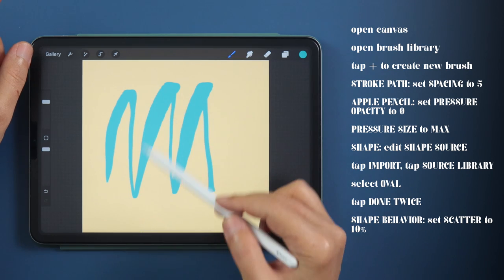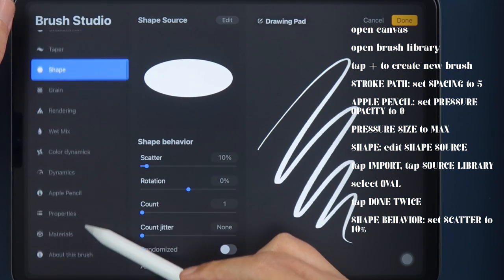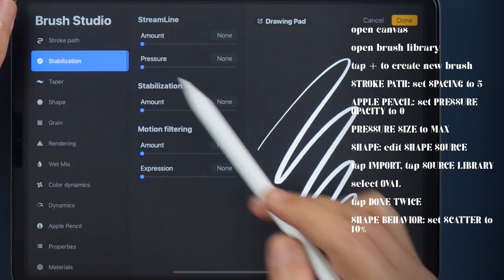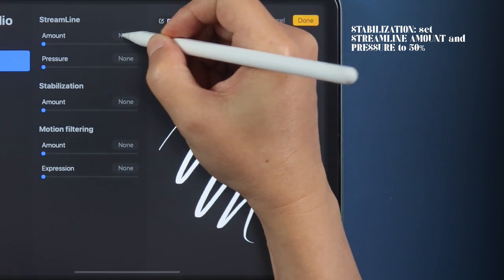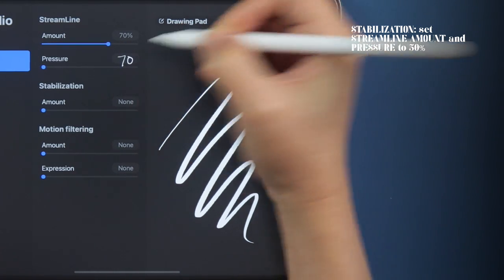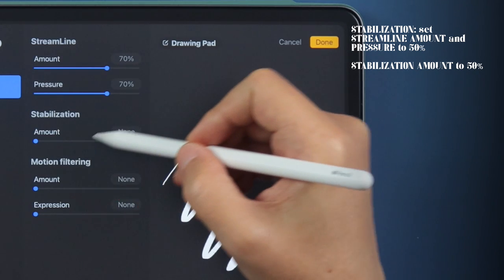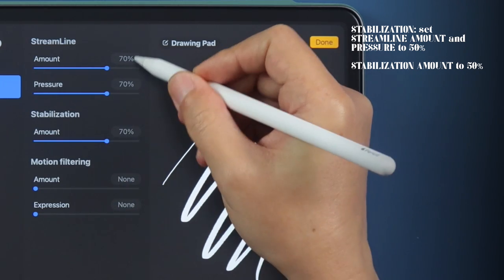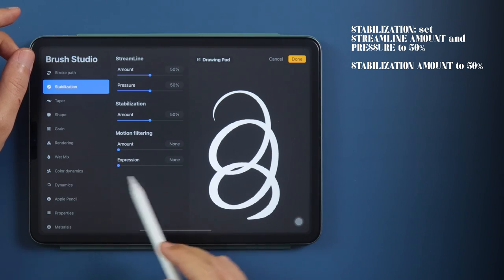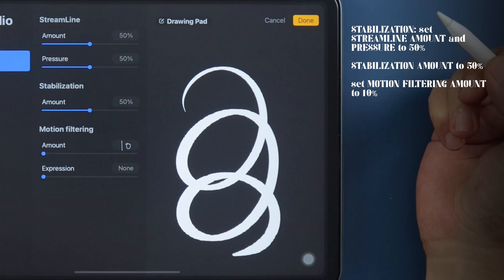Time to smooth these lines and curves out by going into the Stabilization options. Under Streamline and Pressure, set them according to your preference — I like to put mine at 70%. To get even more smooth lines, under Stabilization, set that to the same amount as your Streamline settings. Because I want to be more freehand with this brush, I'll only set Motion Filtering to 10%.